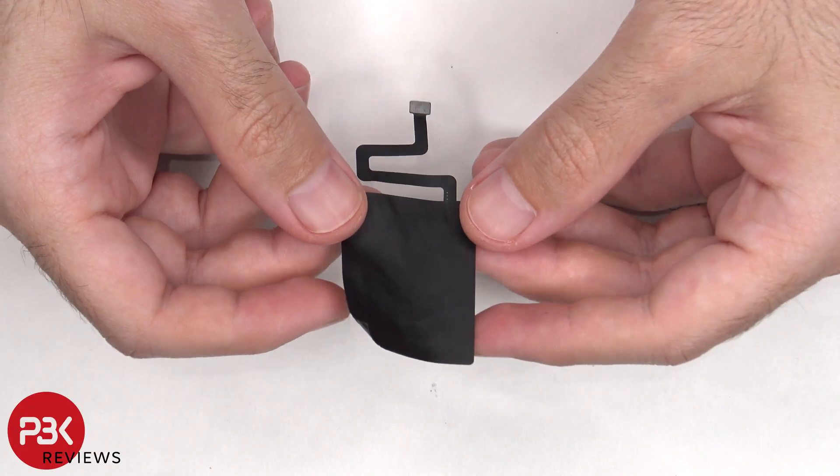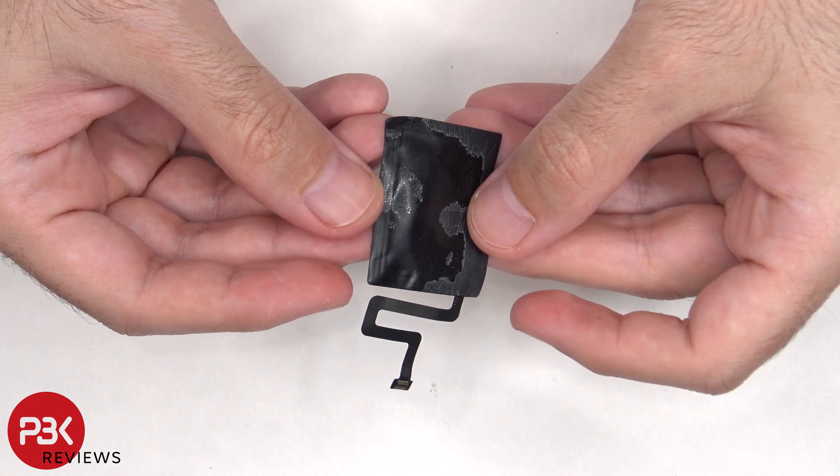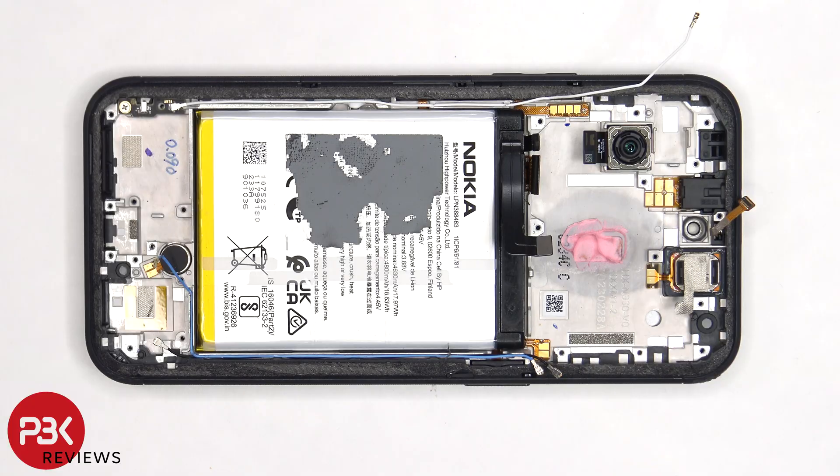Here's a better look at the NFC antenna. In order to remove the battery, there's a pull pouch provided to help us pry it off.